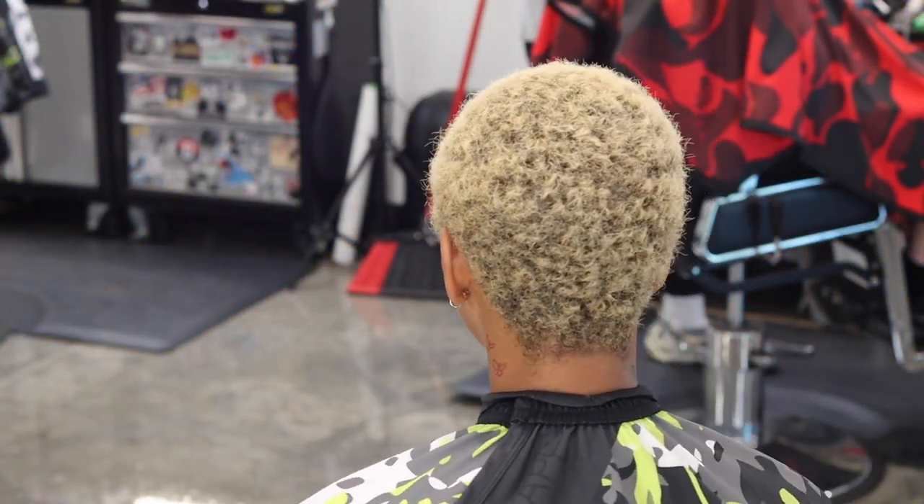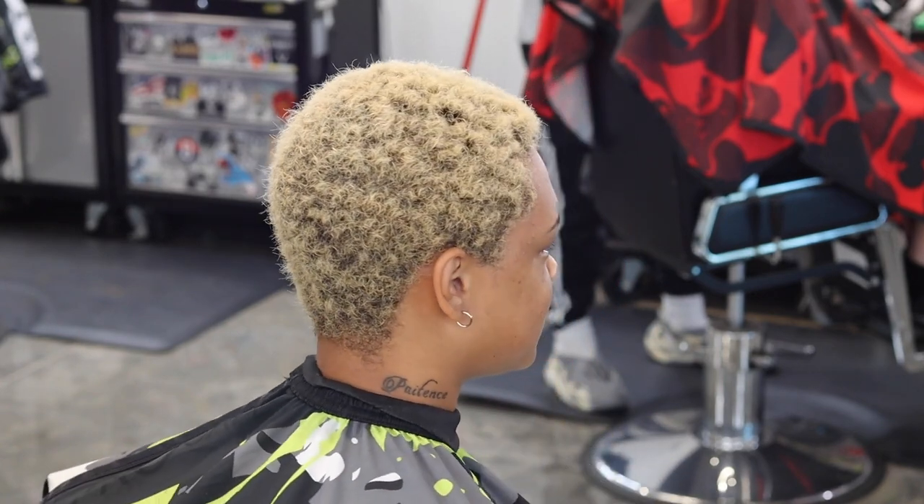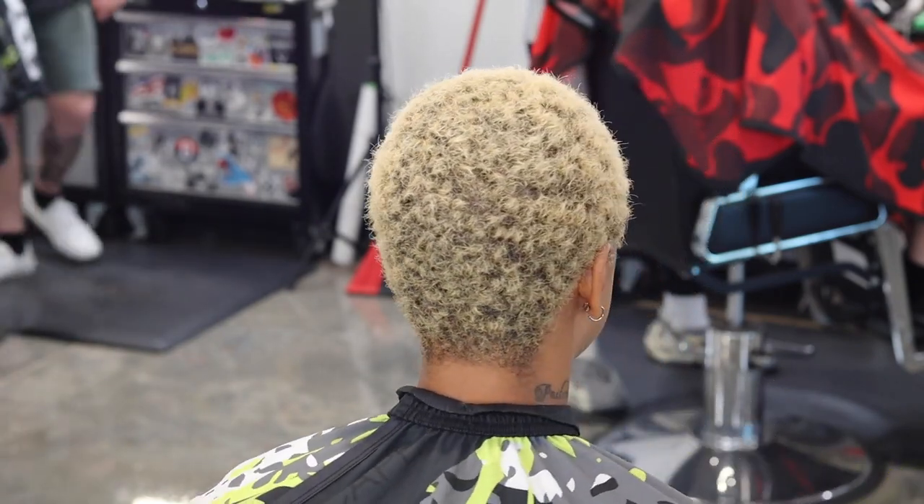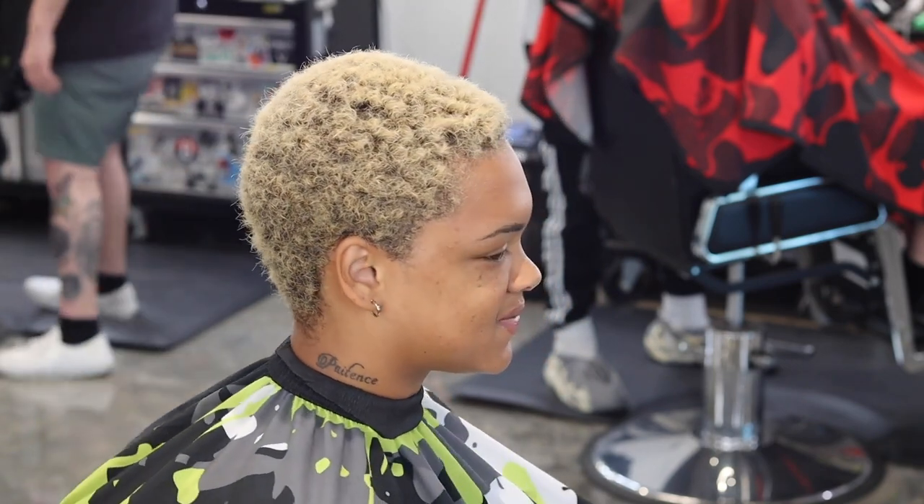What's going on guys, Sean Guterres here back with another video. This is a longtime client of mine — I saw her out and about with her haircut all the way down, rocking it natural and it was lightened. I knew I just had to get my hands on this. Hope you guys enjoy this video, stay tuned to the end — it turns out super dope. Let's get right into it.